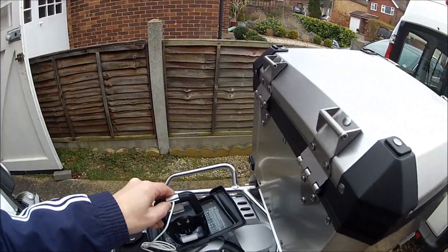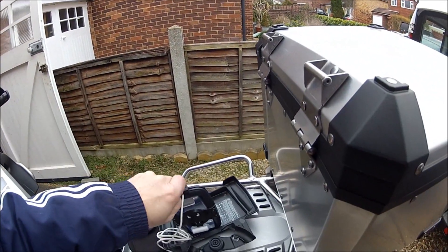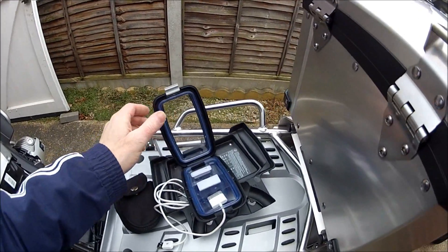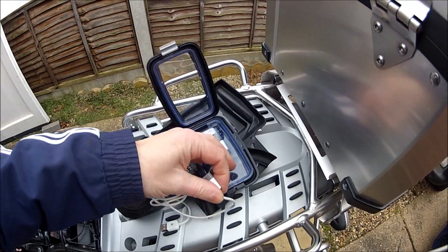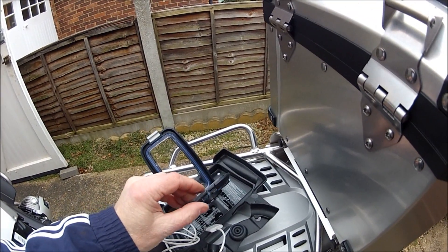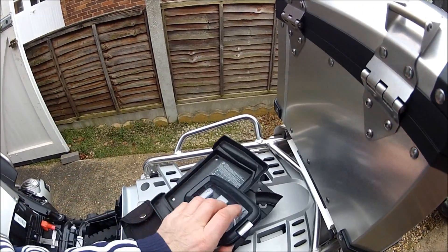I might have to do this whole video again — doing everything one handed, I'm just a great tosser. Anyway, you see how tight that fits — you just pull it out, it's really tight. Needle file all the way round, carefully though. And then you've got a waterproof case.